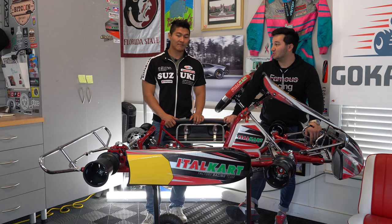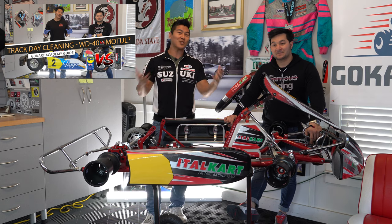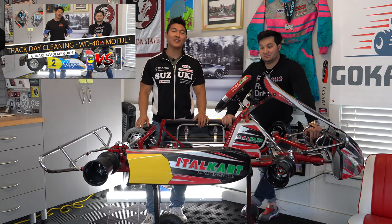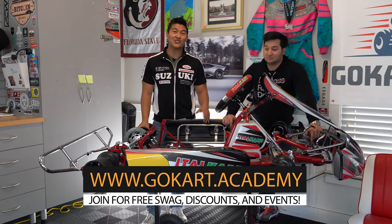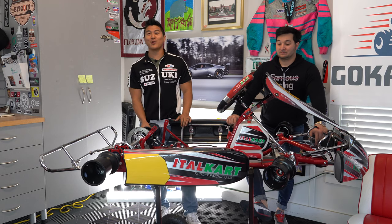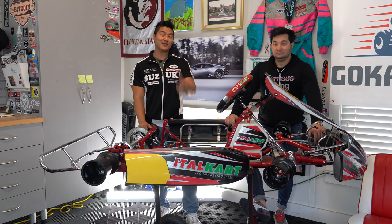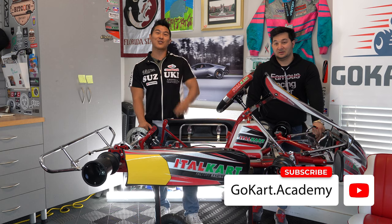Sticker kits aren't cheap, so you want to preserve them as long as possible. We'll probably shine this one up a little bit more with some Motul shine. If you haven't seen the video on Motul versus WD-40 for cleaning your cart, make sure to check that out on go-kart.academy in the forums. Last tip: take your time with sticker kits — it's better to do it right than to find out on the track that you've started collecting dirt and debris that pulls your sticker up. Be thorough and your sticker kit will last a long time. Let us know your comments and suggestions below, smash the like button, subscribe, and sign up at go-kart.academy — we'll see you out on the track!